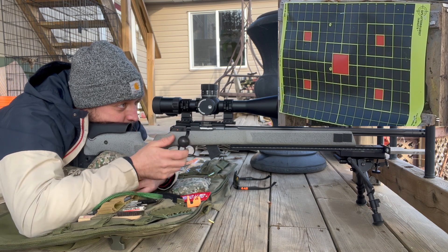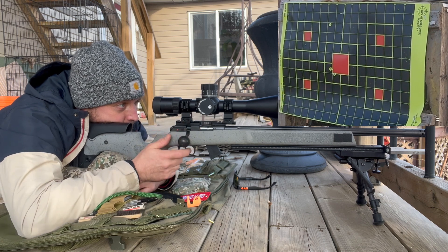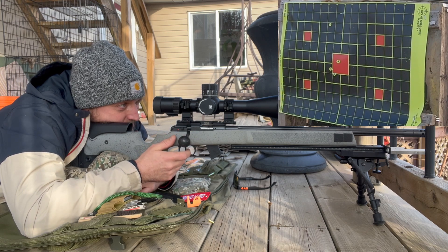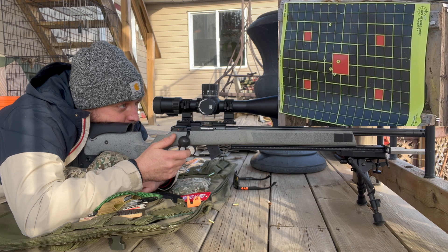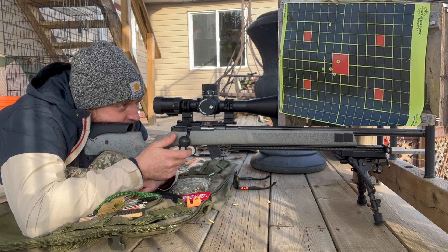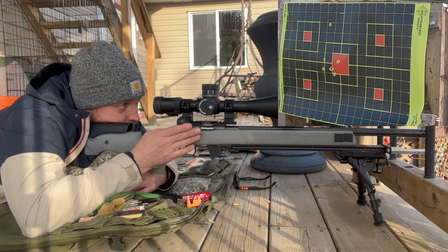About an inch that time. That one is dead center pretty much. That one's two inches to the left. The wind must be gusting a bit — I can see it moving down there a lot. It's too much, just a juggle.